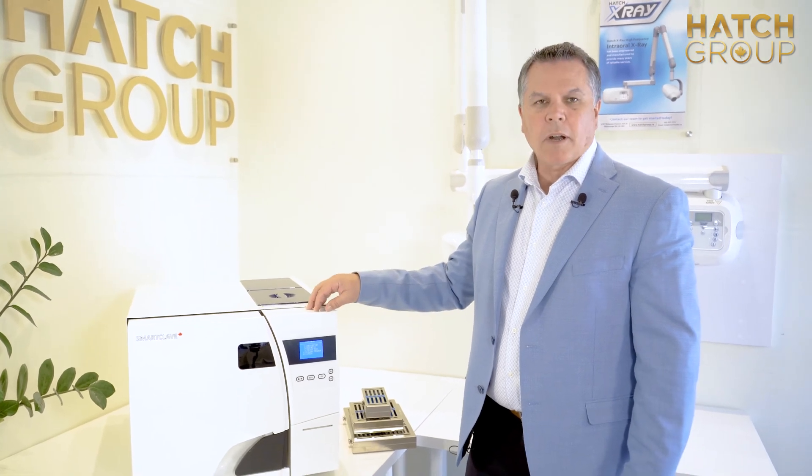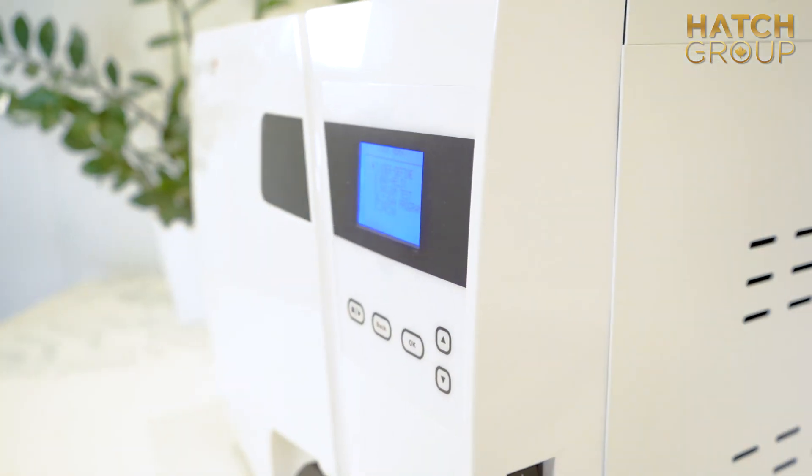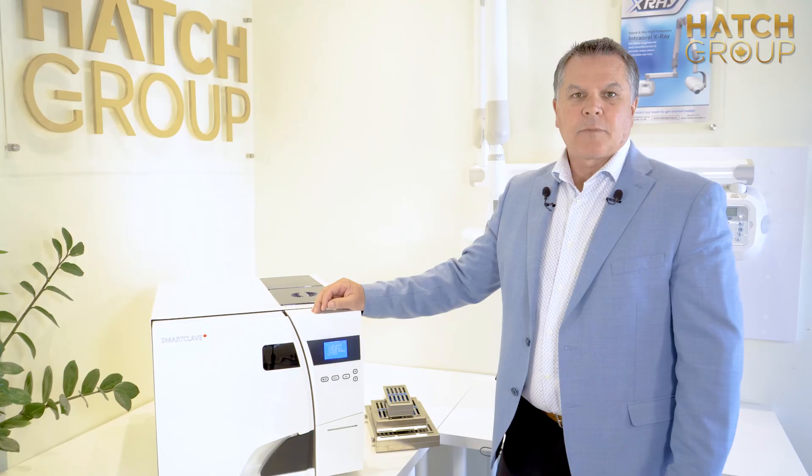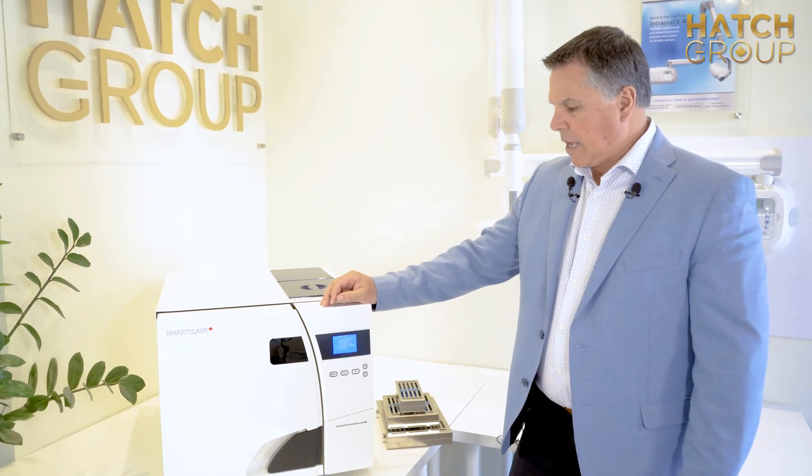Today I'd like to introduce you to the SmartClave. The SmartClave is a Canadian-made autoclave Class B. It has pre and post vacuum, and has some great features that I'd like to show you today.